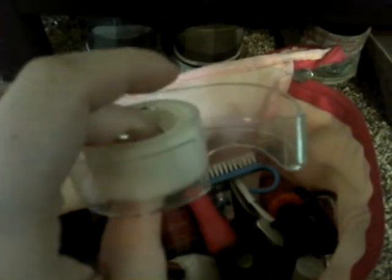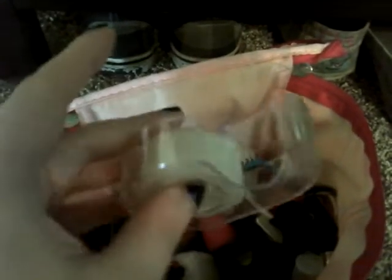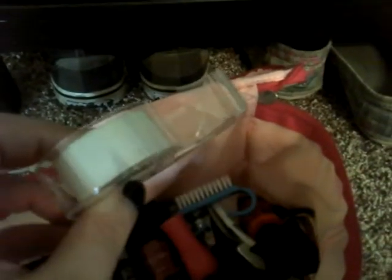I use tape sometimes to do like French manicures — it gives you a very straight, clean line. It's very useful when you're working on the hand that you predominantly use. Like I'm right-handed, so when I'm painting my right hand, it's usually not the best. So this helps.